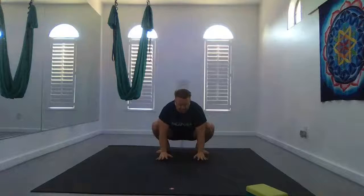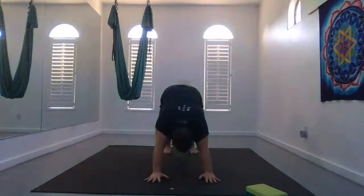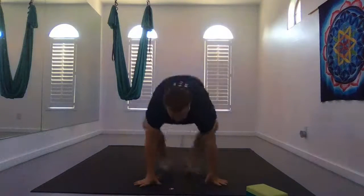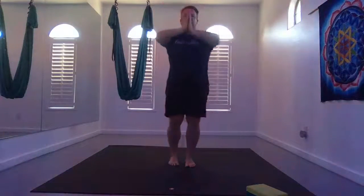Down dog. Plant your hands, straighten your legs, walk yourself forward into a down dog. Bend your knees, look forward, and step or float to the front of your mat. Inhale half lift, and exhale fold forward. Inhale, slowly rise up, and bring your hands to heart center.